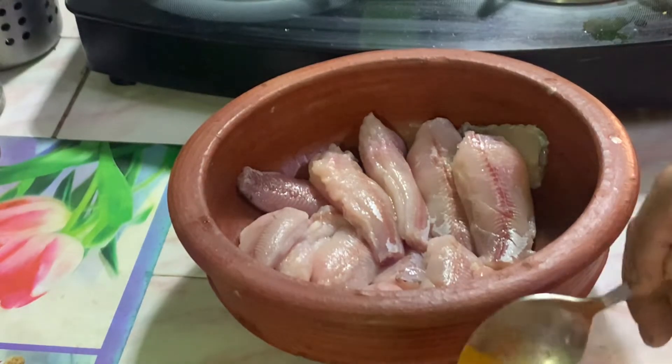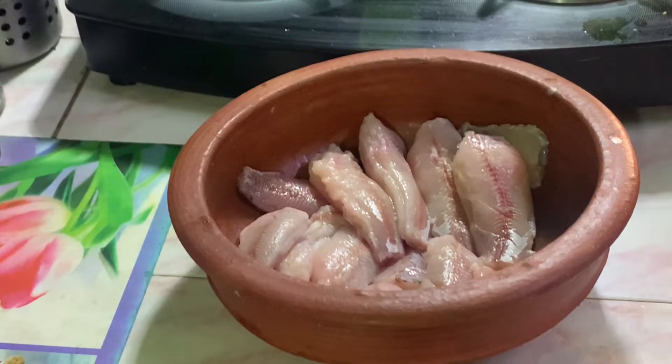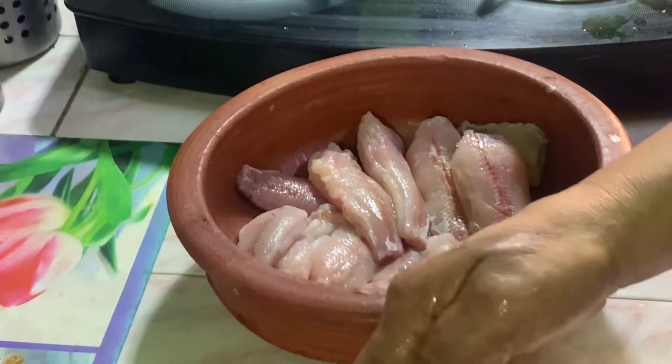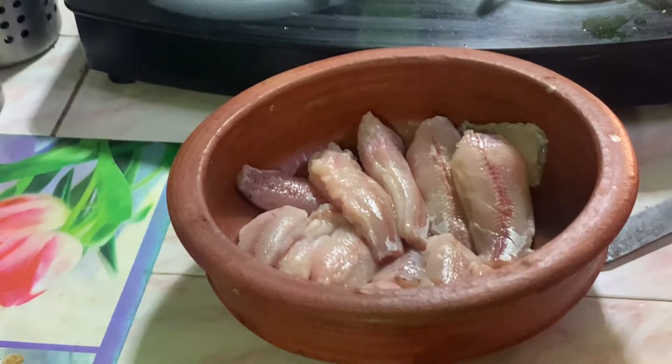I will add 1 teaspoon of garlic. Add a little garlic oil, a little garlic, and a little garlic powder.